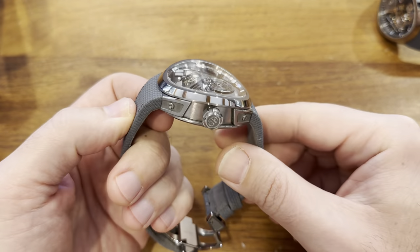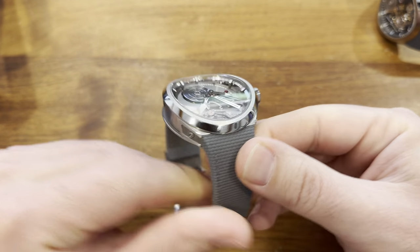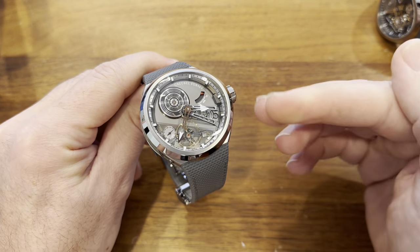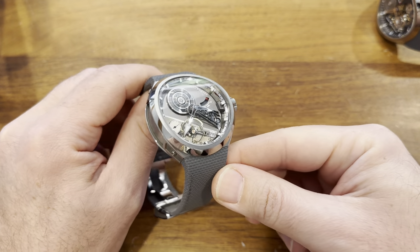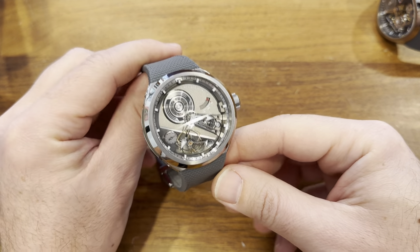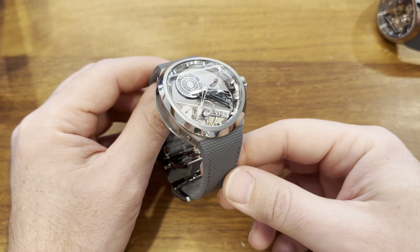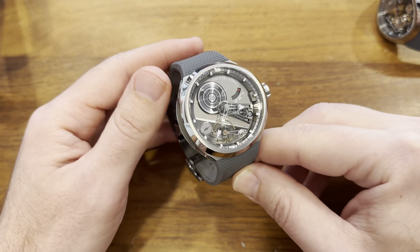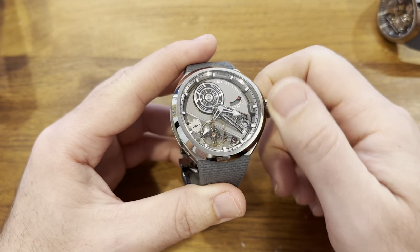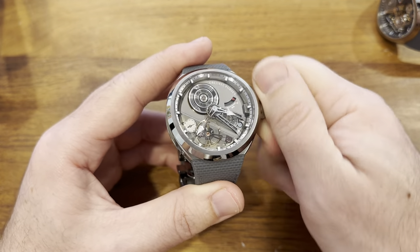The other horological innovation here is putting the balance wheel at an angle, and the entire going train up here is also at an angle up this bridge. The idea with the going train is just cool — to make it three-dimensional. The idea with the balance wheel is that it's horologically more gravity resistant at the angle of a wrist, based on their testing. So who knows if that works or not.